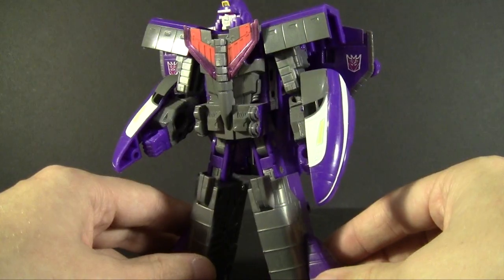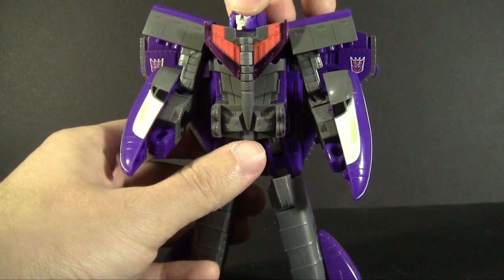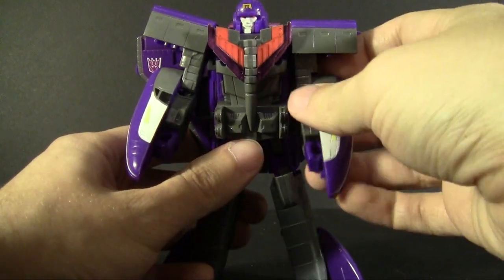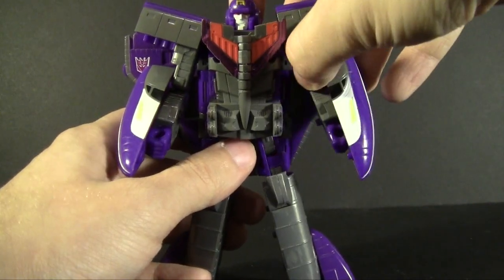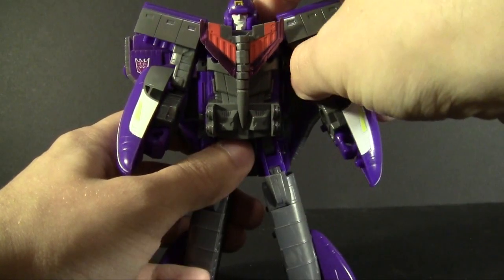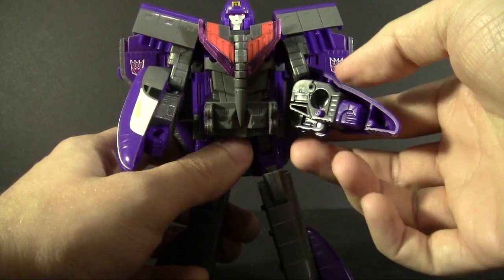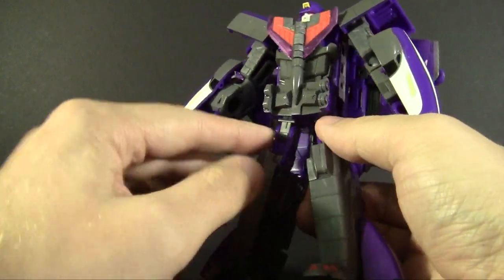The head is ball jointed, going left, right, and has upward range of motion. Ball jointed shoulders provide plenty of movement, and the ball joint is on a hinge inside the torso for a wider range of motion. The kibble forming the shoulder guard also has a hinge effect so you can get it out of the way. The ball jointed elbow provides fine range of motion.